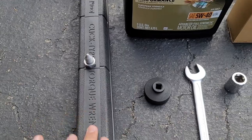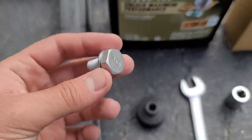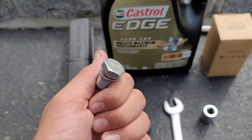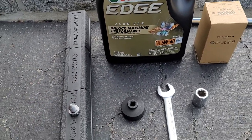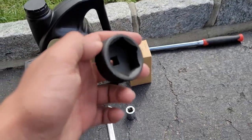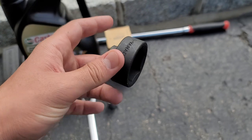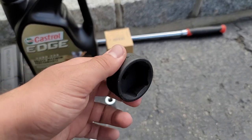I have a torque wrench so you can torque it down to the proper torque spec. I have a new drain plug — you should replace these, as they're very easy to strip, so make sure you're using new ones. Here's the special tool I was talking about: a 36 millimeter socket that you're going to use to take off the oil filter.